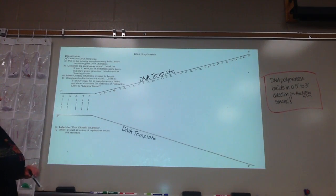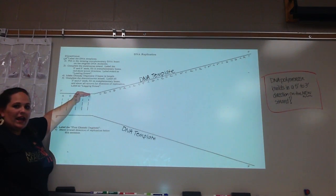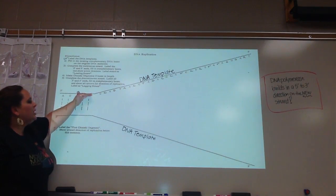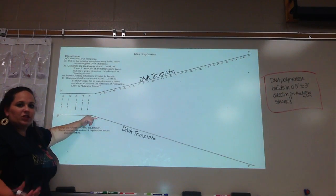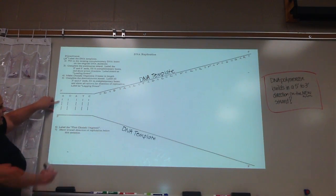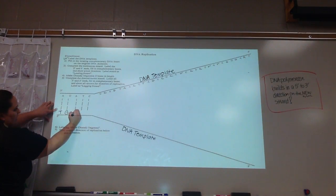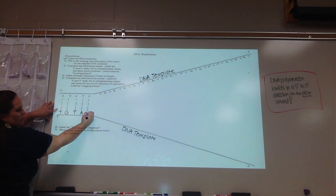Number two asks you to fill in the missing complementary DNA bases on our original molecule. For this, we just have one half of the double helix, so we need to use Chargaff's rule of complementary base pairing to write the pairs. So A pairs with T, C with G, A with T, T with A, and C with G.